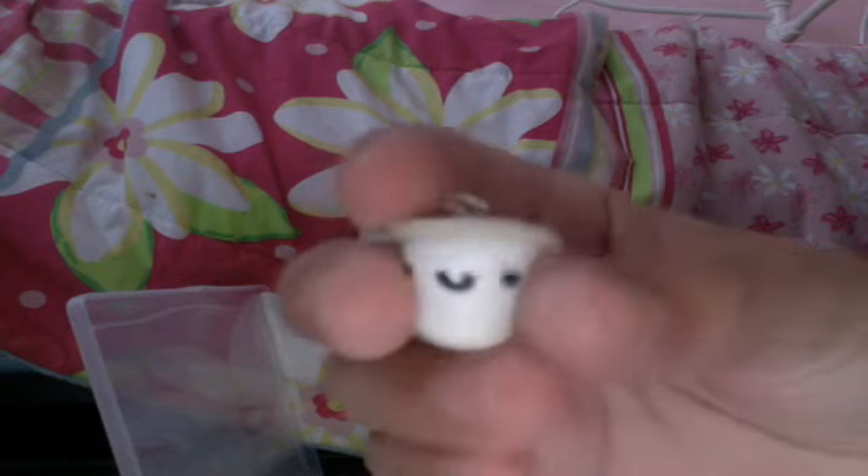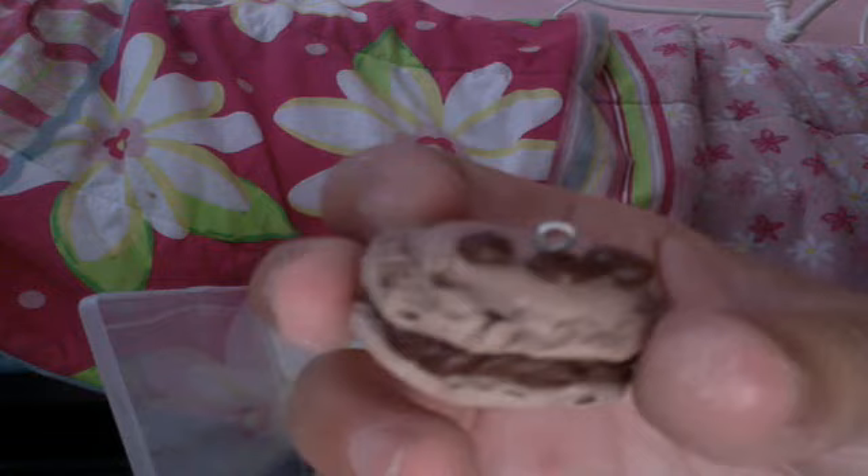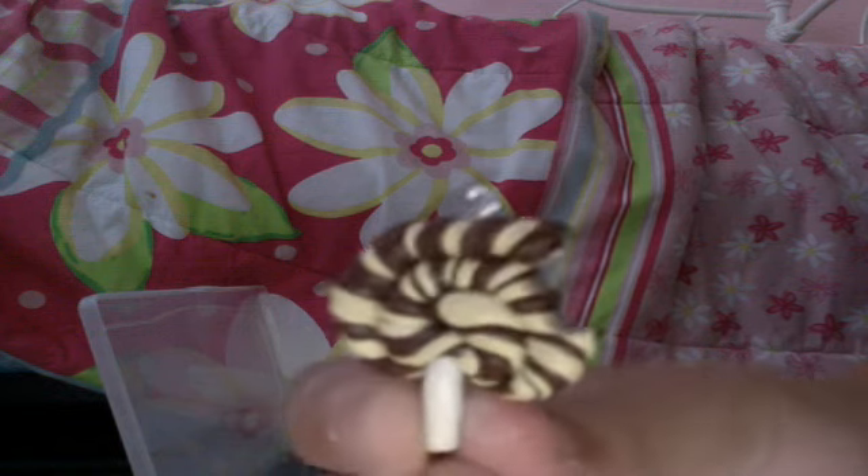I then made this glass of milk charm, and I have this glass of chocolate milk with a chocolate bar on the side of it, inspired by Yummy Charms. I then have a coffee macaroon inspired by Funky Pink Gal — hers is a chocolate macaroon with a chocolate bar, but I used her idea of espresso beans, and it has chocolate filling and everything.